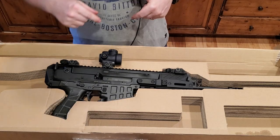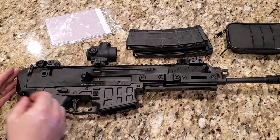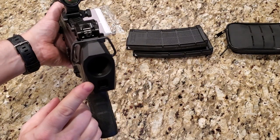Alright, let's take a closer look at this and see what you get for your money. We'll start from the back and go to the front. At the very back, we have this adapter here.